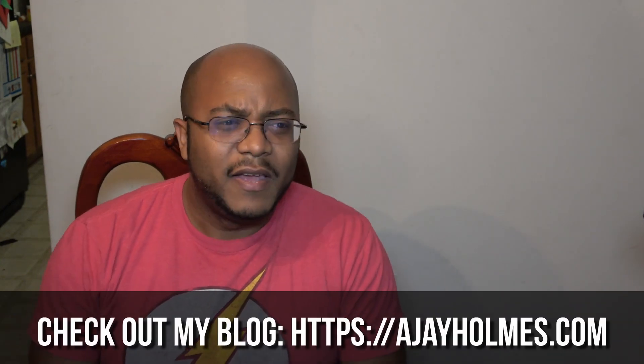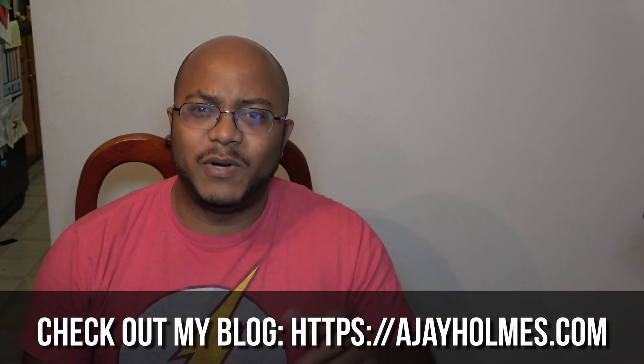We'll get more into that. Make sure you like, subscribe, leave a comment, and hit bell notifications. Check out the blog at AJHolmes.com where it has more details. We will see you on the next video.